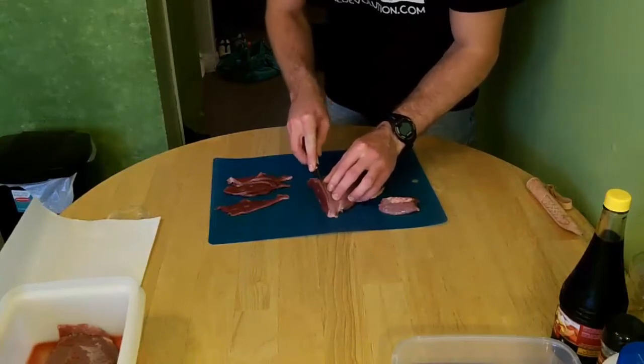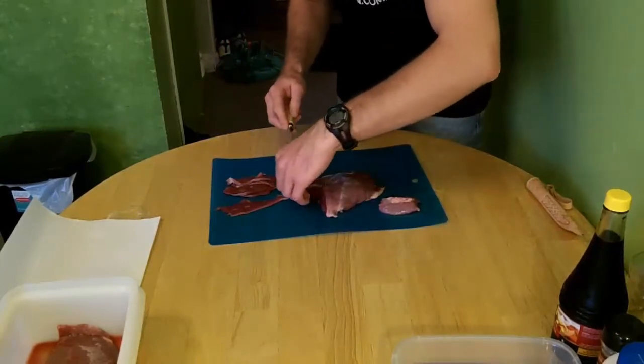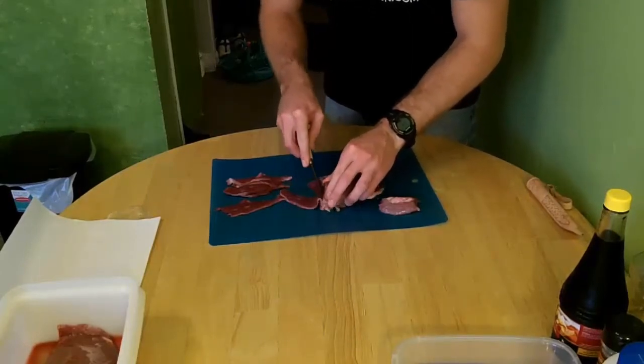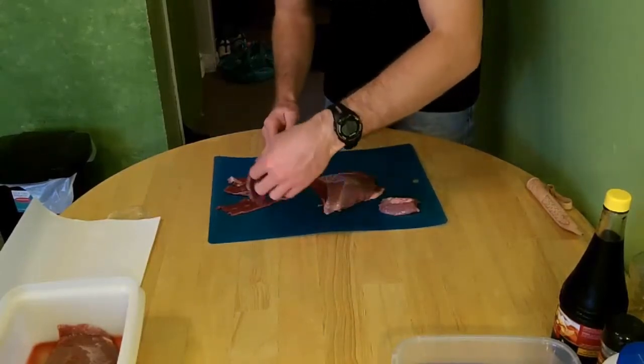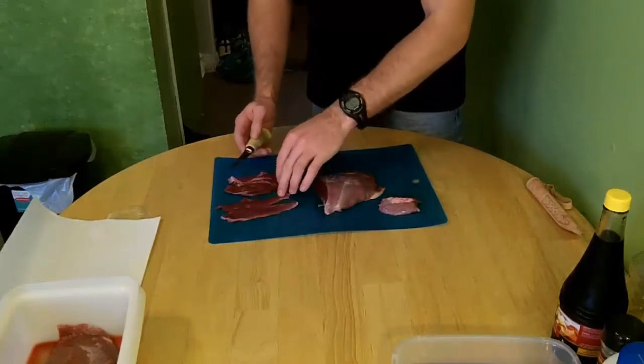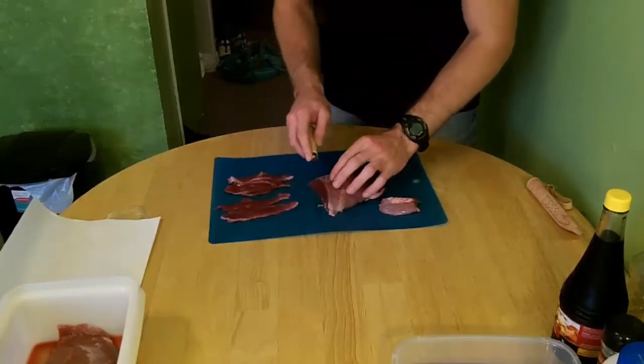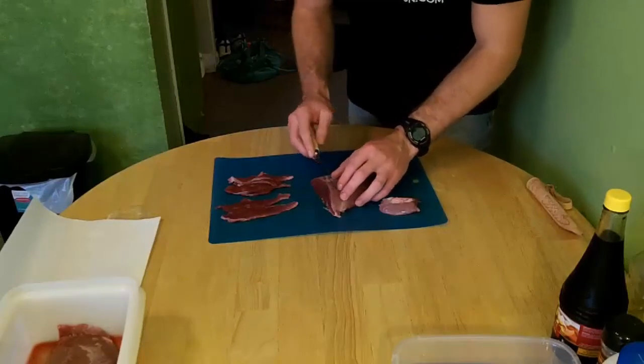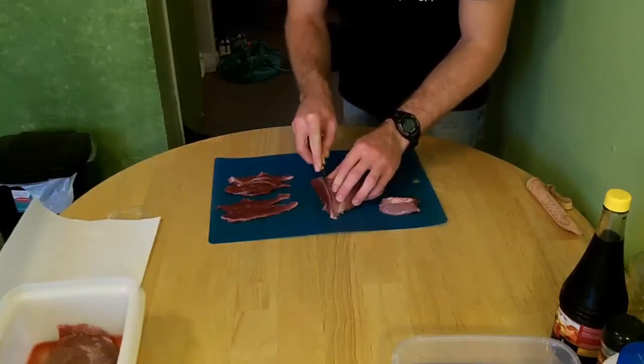So I'll just do a couple more for you guys. After you cut the pieces — see, these will make good long pieces — we'll marinate it for a couple of hours. I'll show you a marinade later.